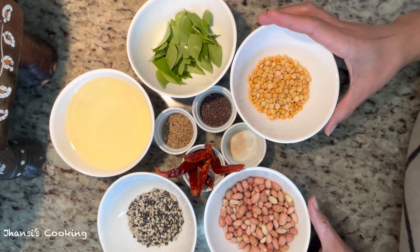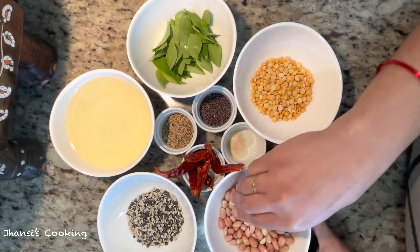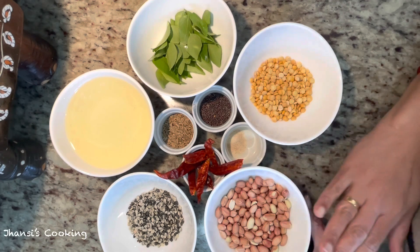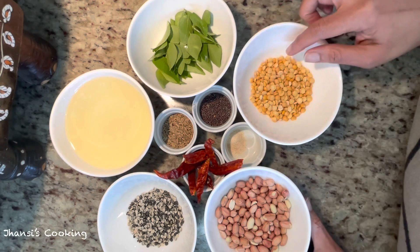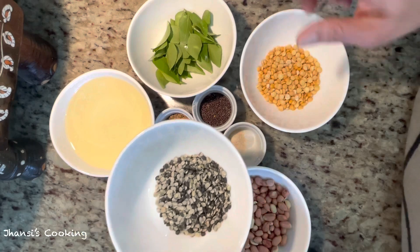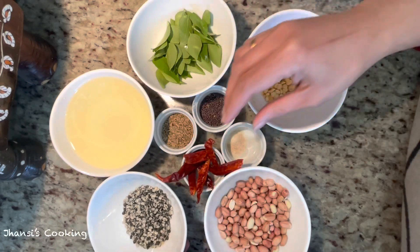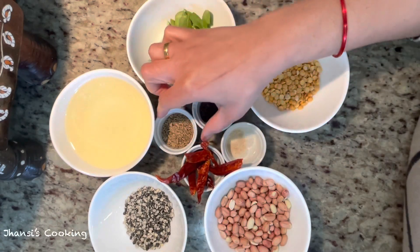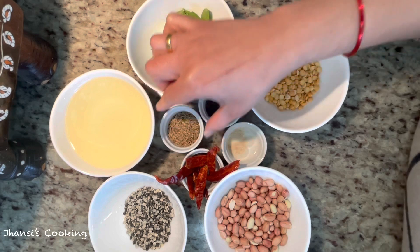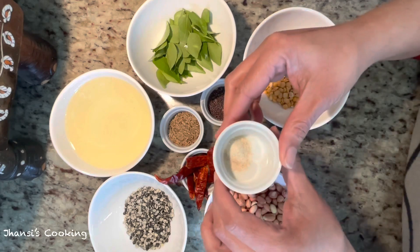Let me go through the ingredients. I'm taking one cup of oil and one cup of peanuts — peanuts are optional if you don't like them or are allergic. I'm taking one-fourth cup of chana dal, that is Bengal gram, and one-fourth cup of urad dal, that is black gram — use the split kind. I'm also taking a few red chillies, one big tablespoon of jeera that is cumin seeds, and half a tablespoon of mustard seeds, and two pinches of asafoetida.